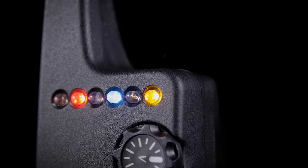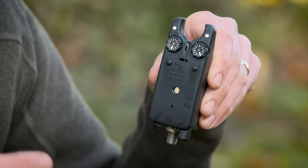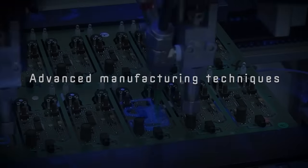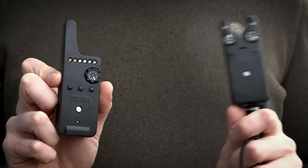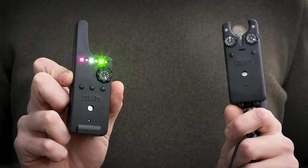Finally, on the alarm itself - one of the features I want to talk about is the anti-theft. Delkim were the first bite alarm manufacturer to add any sort of anti-theft to their alarms. That worked by you being in your bivvy with your receiver set, and if someone turned your bite alarm off outside it went into meltdown. Well, that's still exactly the same, but to further protect it they've added what's called an IMU - an inertia movement unit - that works the same as a Nintendo Wii remote. So now, if someone just grabbed your bank sticks, grabbed your pod and made a run for it, that alien movement in the alarm will once again send the receiver into meltdown.